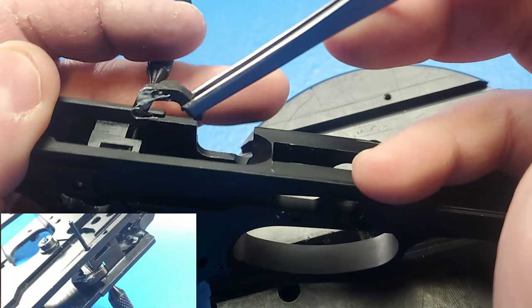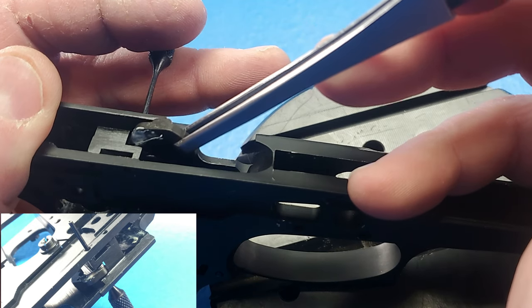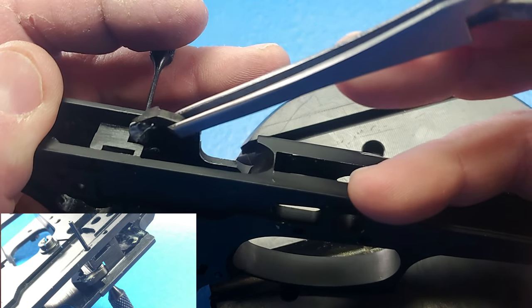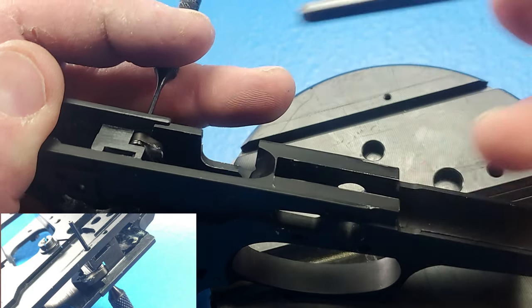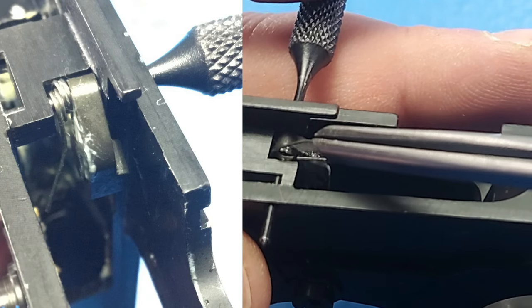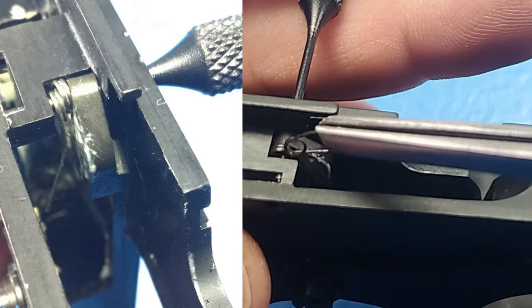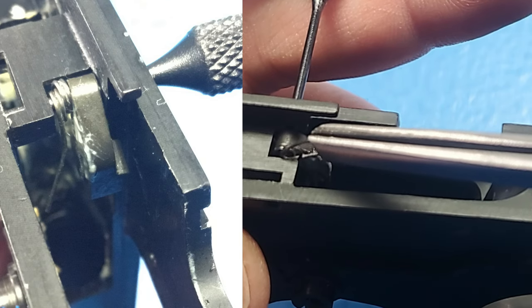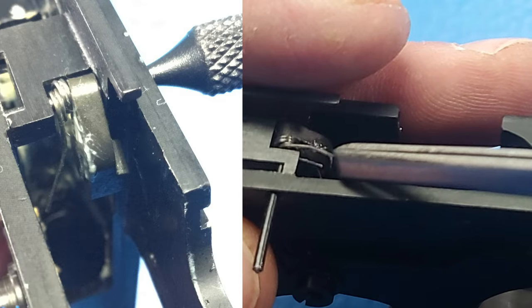So now we're going to move the punch a little bit and then install this onto the punch. Now we can install the firing pin catch lever spring onto our punch. To do this, we'll have the long leg facing up and slowly move our punch and then install that spring.